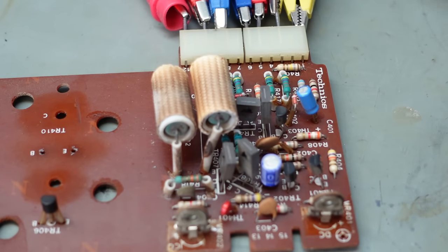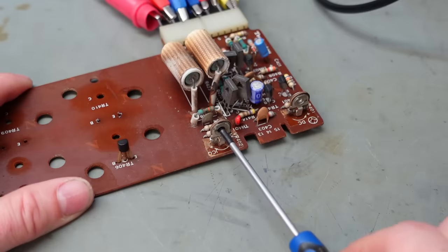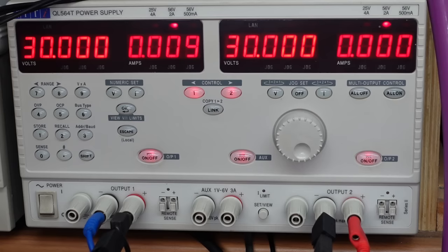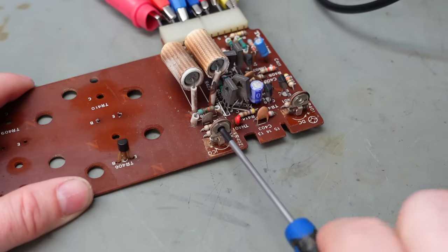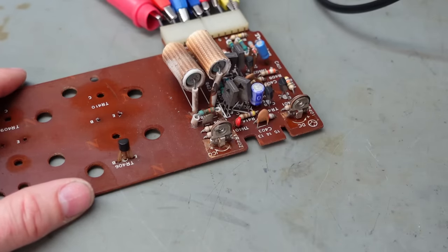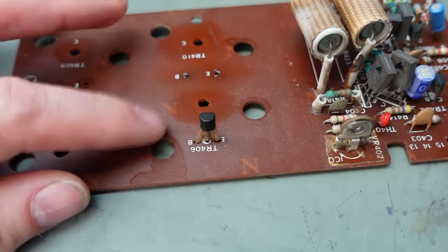If I just remove that input signal, I'll see if I can adjust the bias current and balance it up a bit. The bias current is adjusted with this pot here, which drives the base of TR406. And there it is, lurking in the heatsink.